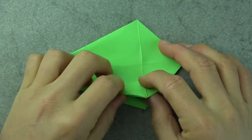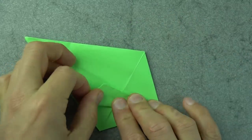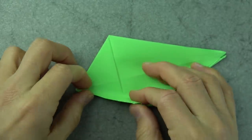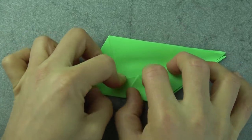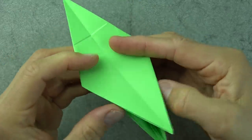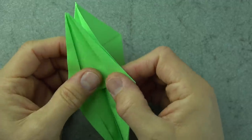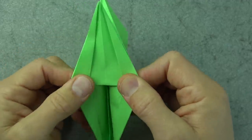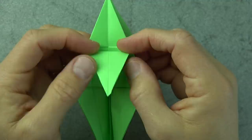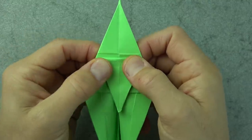Now fold this flap up so that this edge aligns with the crease. Turn over and repeat on this side. Open these two flaps and fold this flap up so that this edge aligns with this edge and this edge aligns with this edge. Now fold the flap down so that the fold aligns with the crease — or if you want a bigger tail, you can fold it a little bit further down. That's up to you.